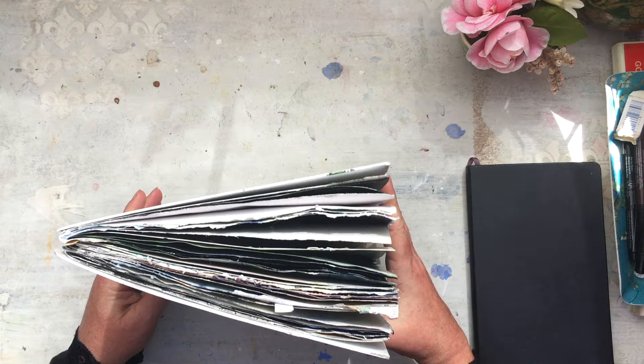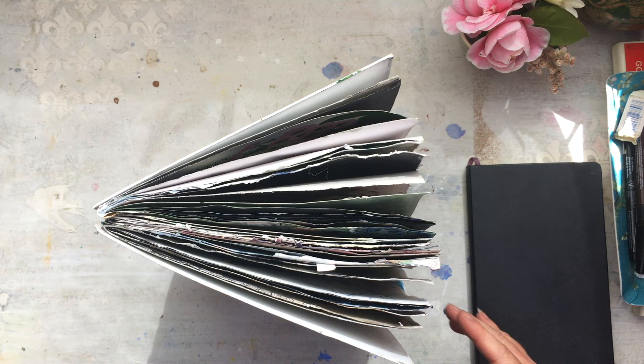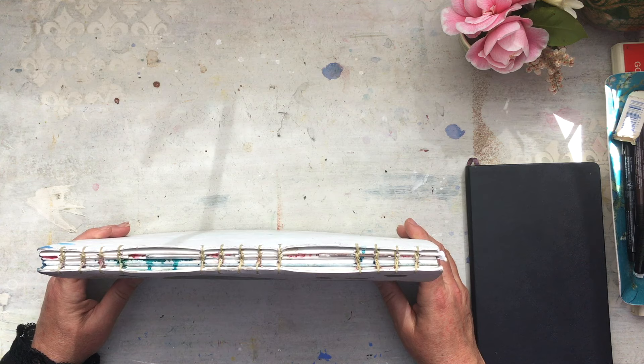This is my current journal — I made it myself, very sloppily. You can see there's no worrying about technique or making it perfect. It's just somewhere to work within, and the less precious it is, the less precious I feel about my work. I like the roughness of it.